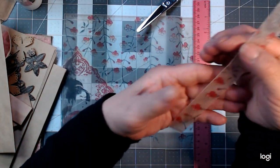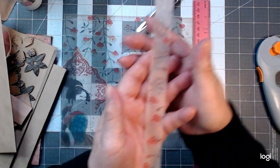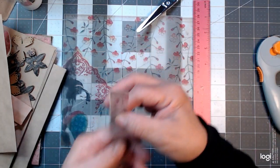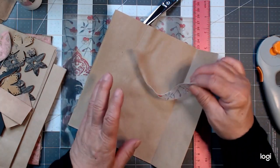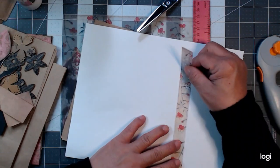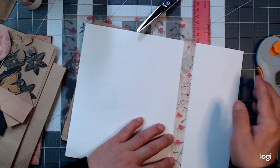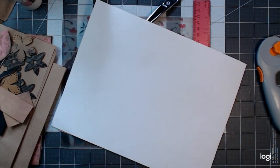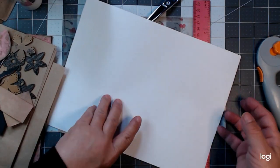Look at how beautiful that would make as washi tape - isn't that gorgeous? Can you imagine it being on a white piece of paper, look at that washi - isn't that just beautiful? Oops, there that goes - I'm going to have to turn off my overhead fan, all my goodies are going to fly away.